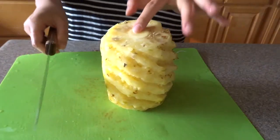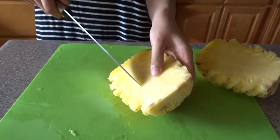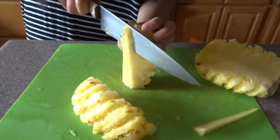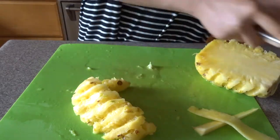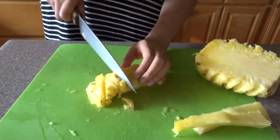There's a core here — you can usually cut through it because it's pretty soft, but you want to remove it since it's pretty tough to eat. Cut it in half, then cut away about this much, a little more, and then slice these into pieces. I save the cores to juice and we can make my favorite juice with them.